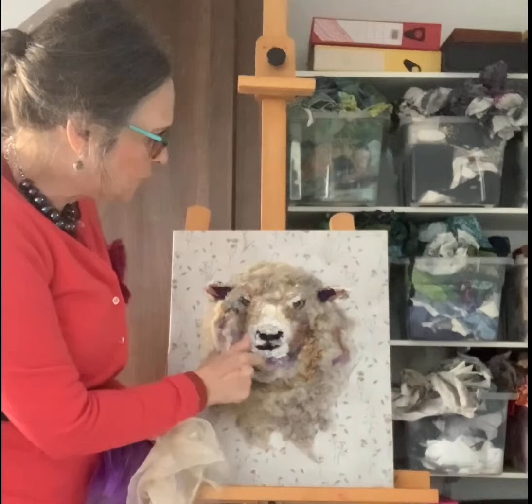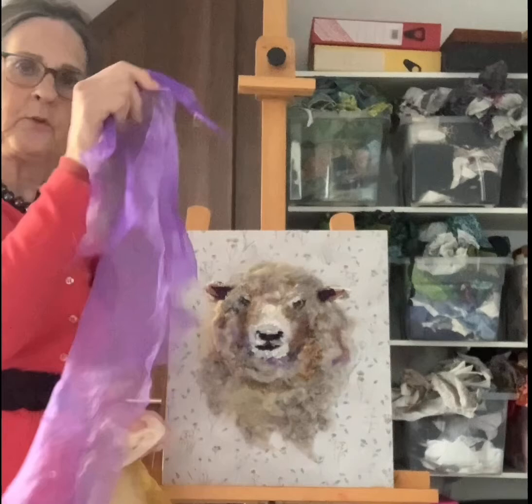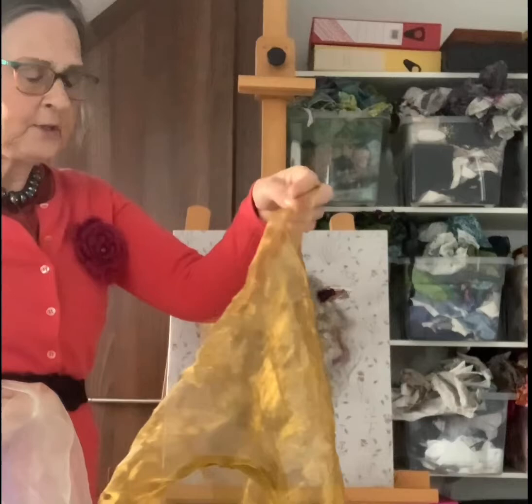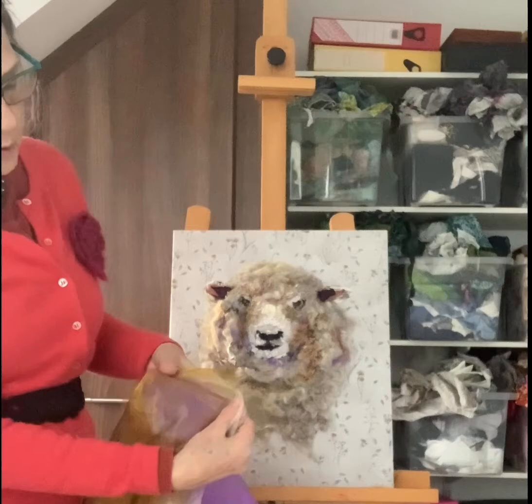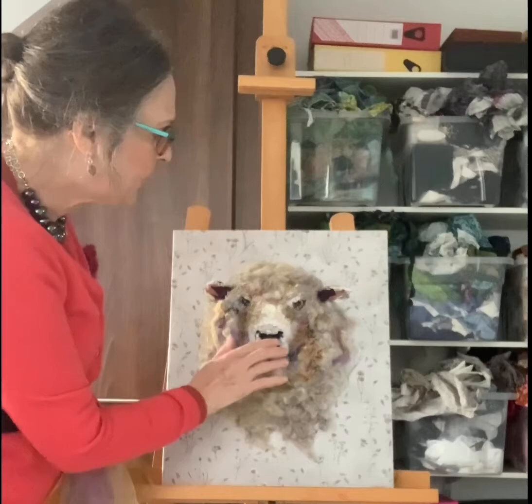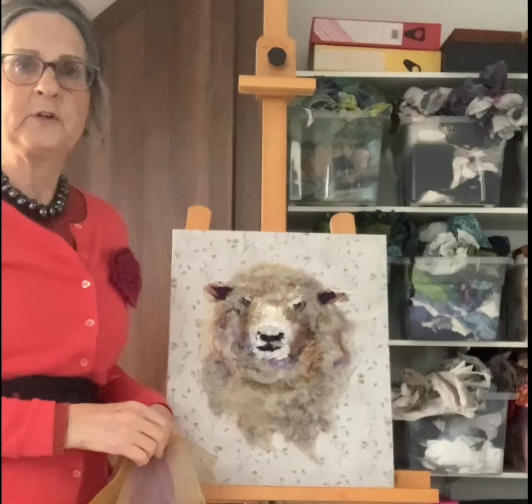So the shading here which was causing me a problem — I've now made subtle changes. This was what it looked like originally, then I've added some creamy organza, and then finally a layer of this yellowish one. You can see each time you add a little bit more you get changes, like with watercolours. It's got a bit of purple in but also a bit of brown, and I think that works better with the sheep's colouring than what I had before, which was really quite stark.